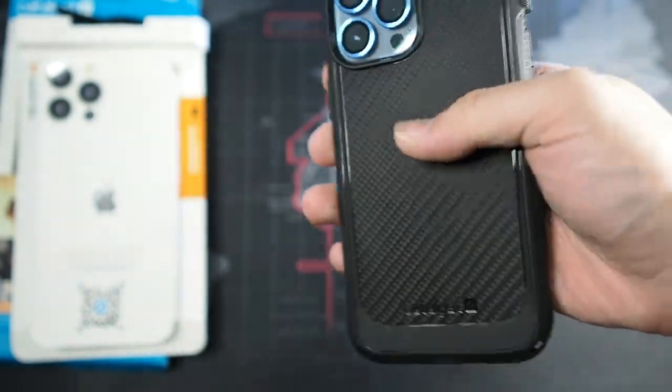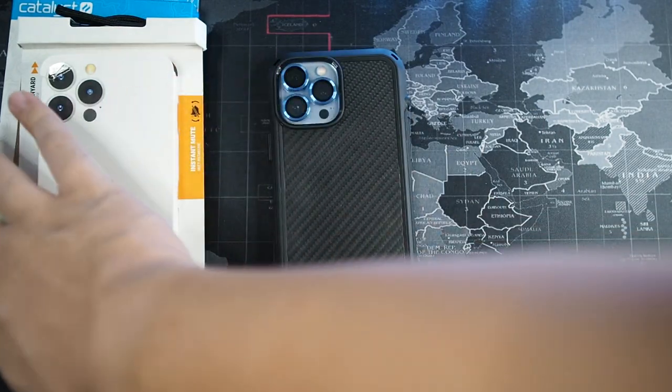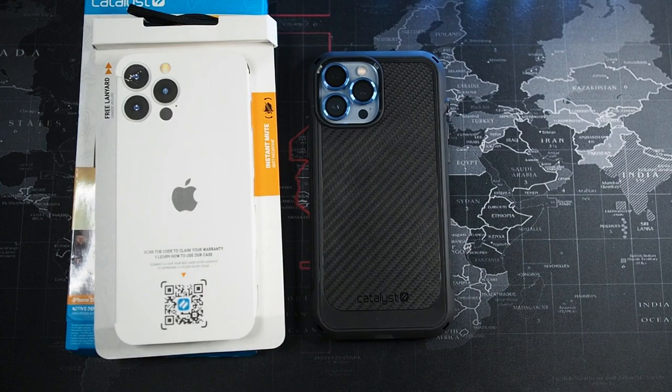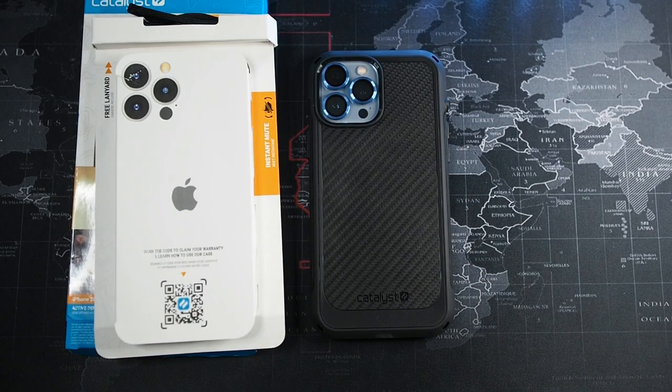So what do I think about this case after using the Catalyst Vibe Series for the last couple of days? Overall, it is a good case and I think many people would not have a problem with it. But I like to nitpick because I've tested many brands and types of cases — the really crappy ones and the really good ones, like the Pitaka MagEasy Case Pro. This case is around RM189, or RM150–160 during major sales.